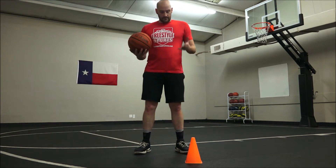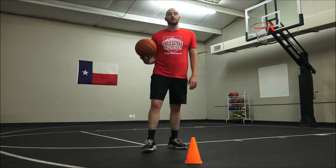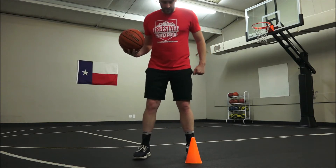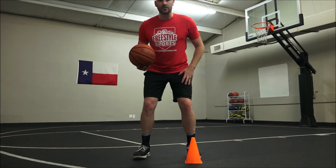Without the basket, here's what you're doing. There's a cone or a water bottle — anything you can find — and you put it right in front of your left foot. Your feet are going to be about hip width apart. We're gonna sit low, hips back, chest up — good basketball position.